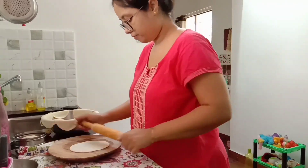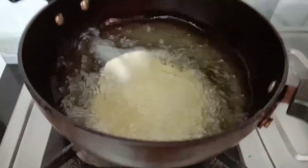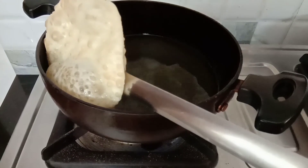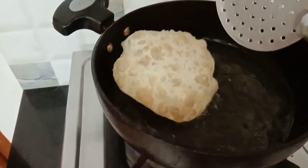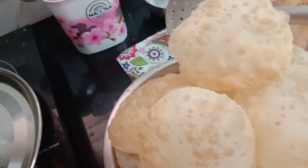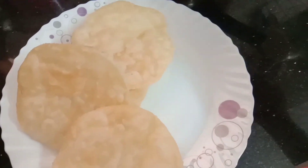Luchi is one of the most popular Bengali breakfasts. Actually it's commonly known as puri all over India. Puri has to be made with whole wheat flour whereas luchi has to be made with all-purpose flour. Today's breakfast is luchi and aloo ki sabji.